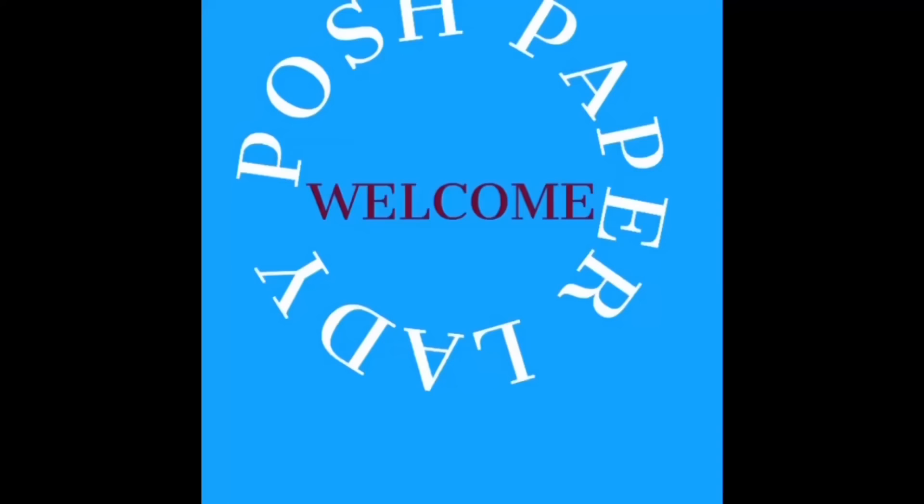Hi everyone, it's Sherri. I hope that you are having a wonderful day. Today we're going to take yet another item and make it look like a million bucks for pennies. Stay tuned.